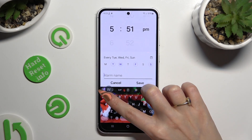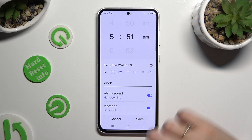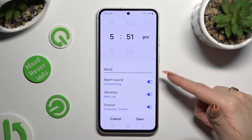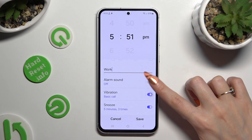Now you can name your alarm however you wish to, if you wish to. And when you've finished, click on all of those switches next to all of those options to switch them off or on.